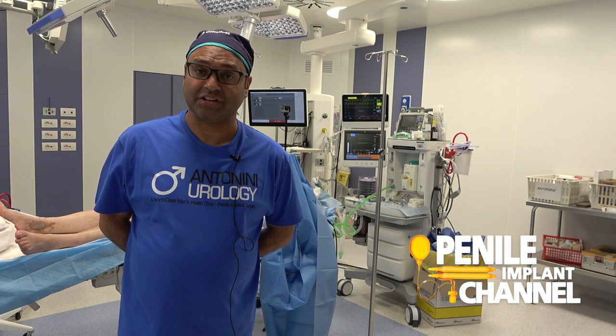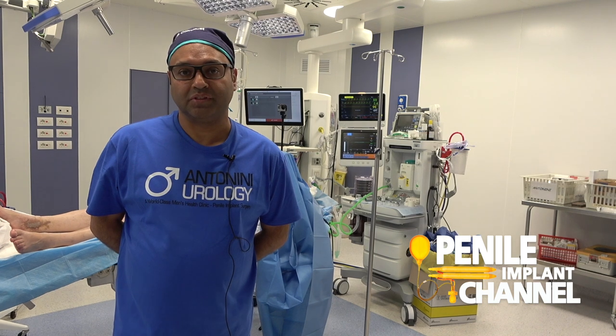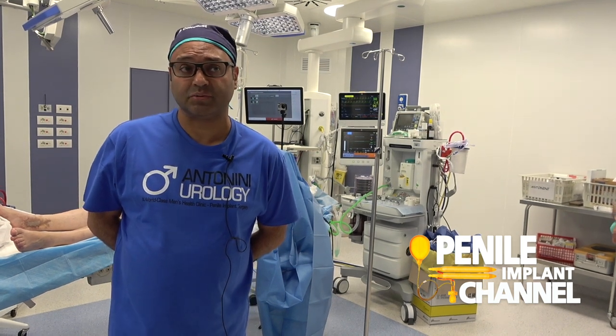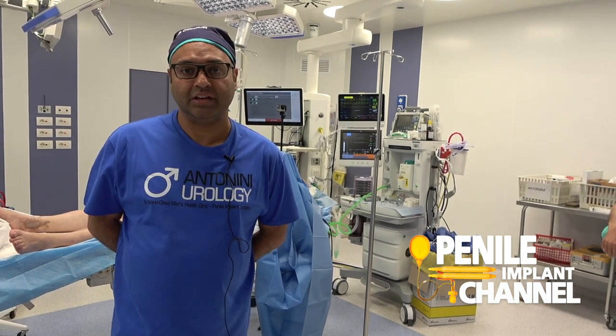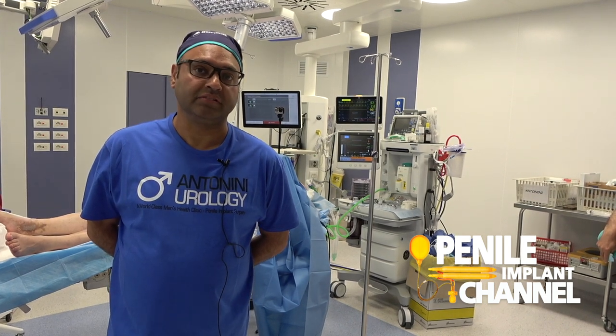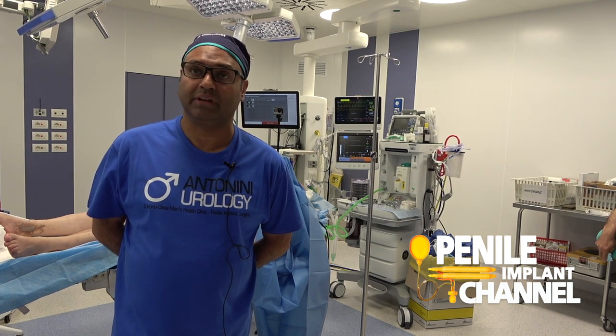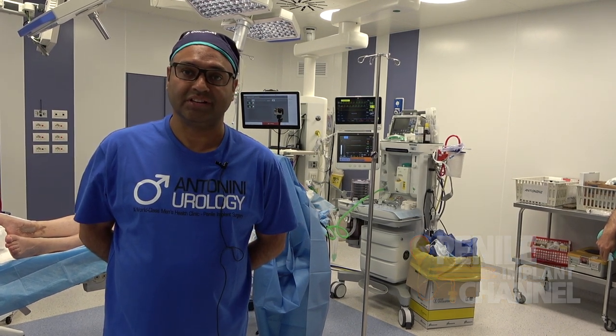It's the first time I've seen the scratch technique being used — an interesting technique to try to improve the curvature. In this case we did today, there was a hundred degree dorsal angulation, and by the end of it with molding we've got it down to maybe about 30 degrees. With regular cycling of the device that will become a very straight penis, so it's a very interesting and nice technique.